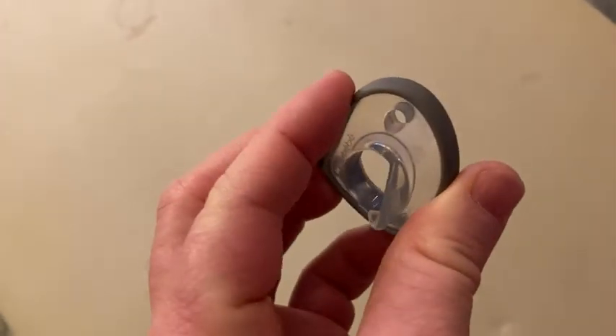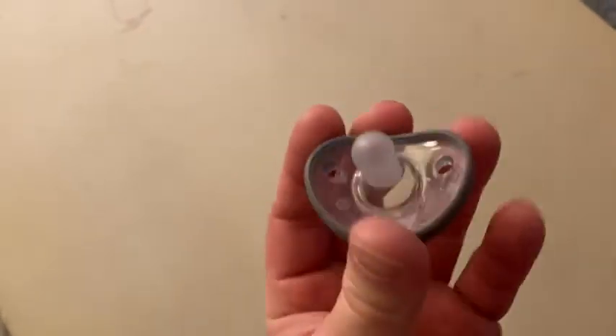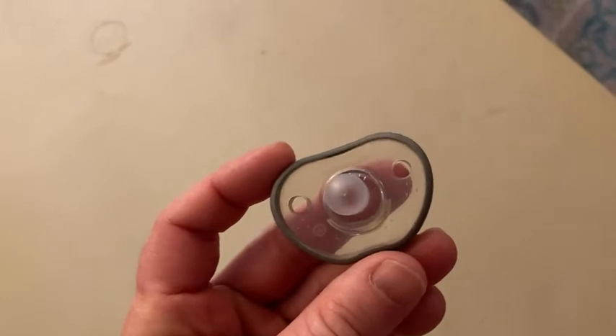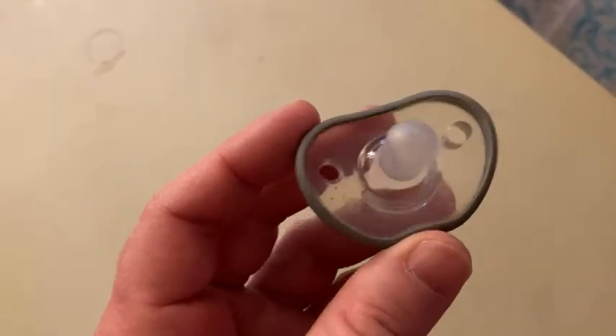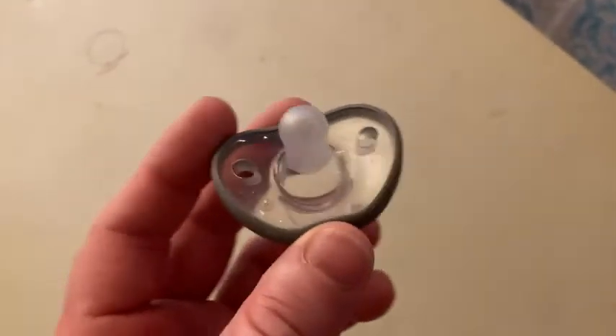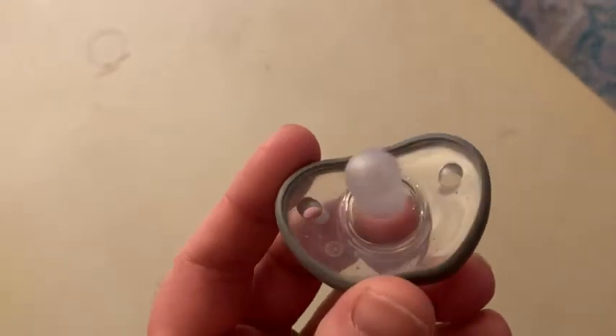The baby is a few months old and things are going well. If you're looking for some pacifiers, I think these are pretty good — so far so good. Really good design, the baby seems to like them, there's no major discomfort. I've heard stories of babies rejecting pacifiers, but there's certainly no pacifier rejection happening here.